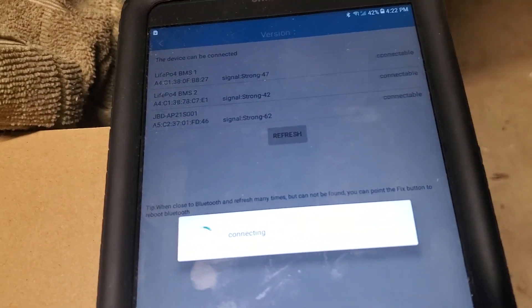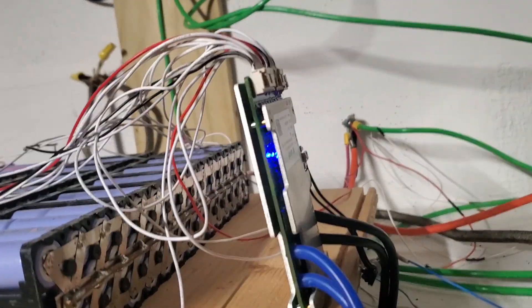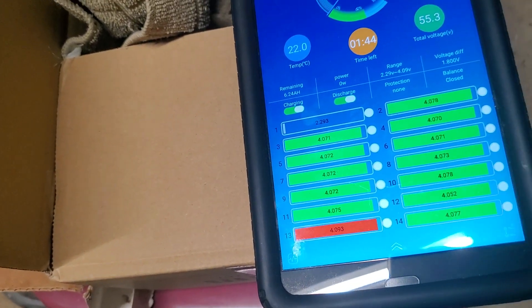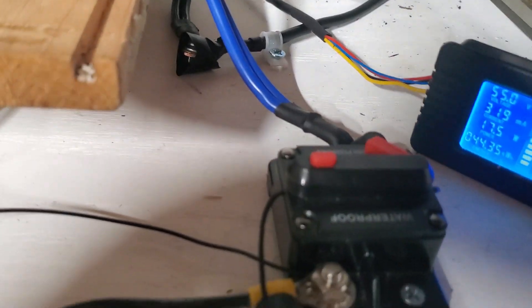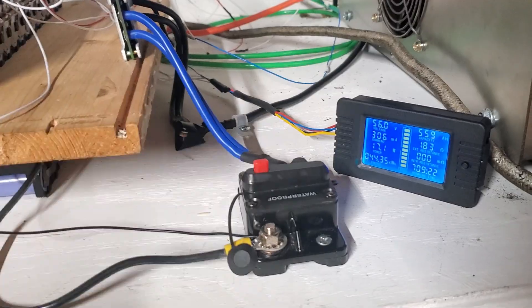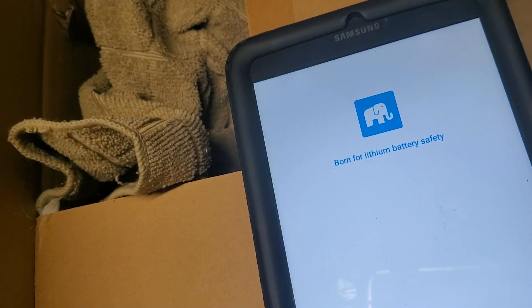The best way to fix it: just unplug it and plug it back. You're going to see it come back on. I unplugged it and plugged it back. It's giving me funny numbers — let me go fix that. I'll plug it back in, but I disabled it because this pack has a high voltage and I don't want it to take charge. All the batteries are fully charged, so no big deal.